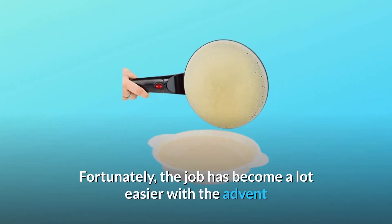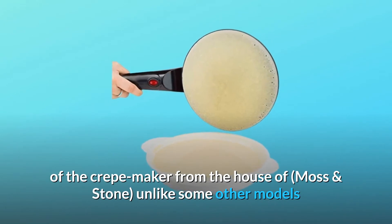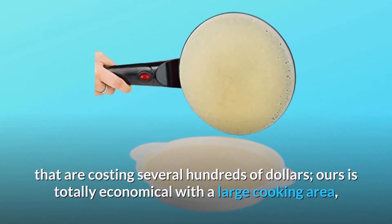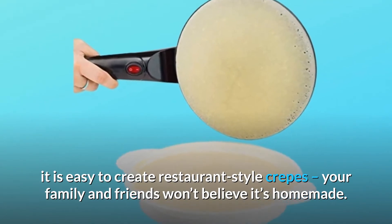Fortunately, the job has become a lot easier with the advent of the crepe maker from the house of Moss and Stone. Unlike some other models that cost several hundreds of dollars, ours is totally economical. With a large cooking area, it is easy to create restaurant-style crepes your family and friends won't believe are homemade.